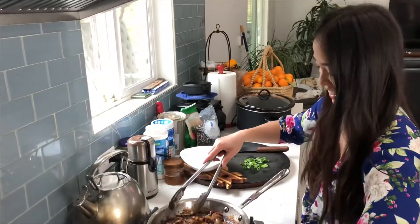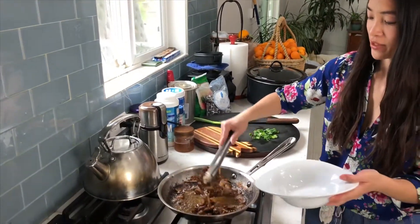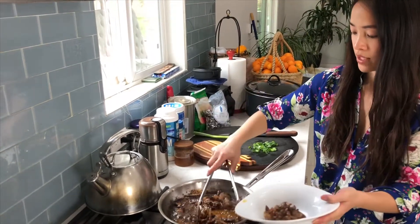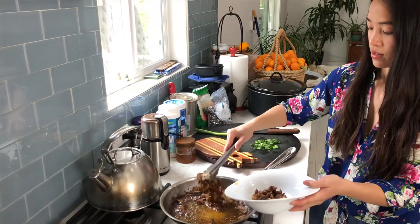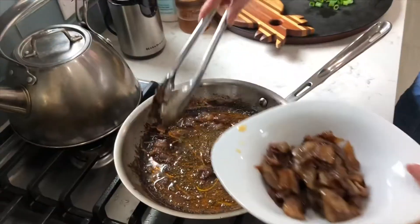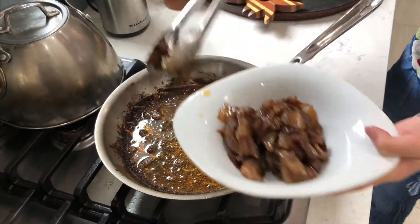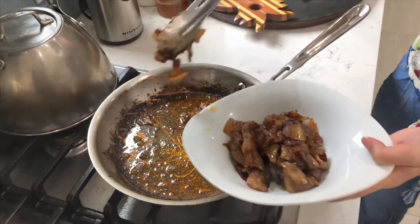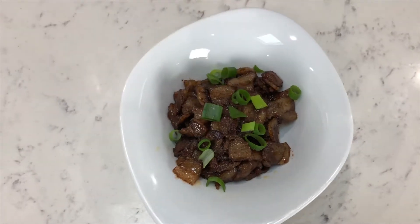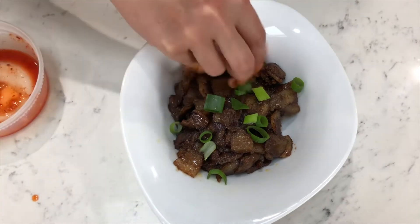We're going to plate it up. Just grab your tongs so you can pick up most of the meat without all the excess fat. We're just going to top it off with some scallions. I have some kimchi — I'm going to add a little bit to the side.